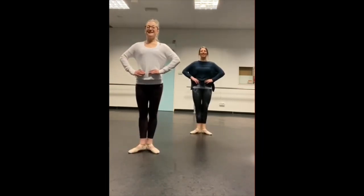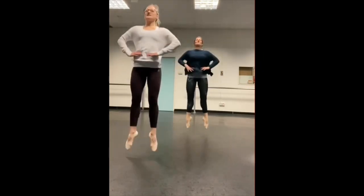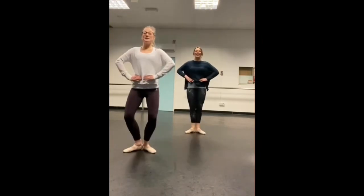Are we doing it again? Again! First, first, right foot. First, first, left foot. Big change, big change! One more time.